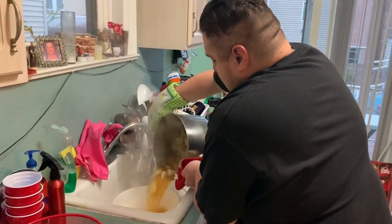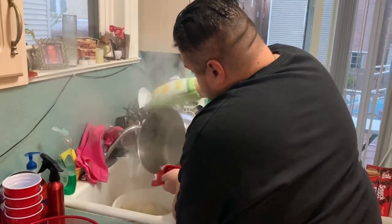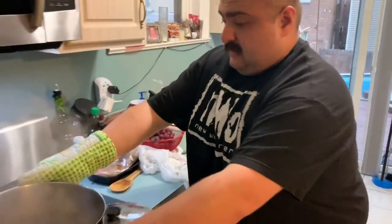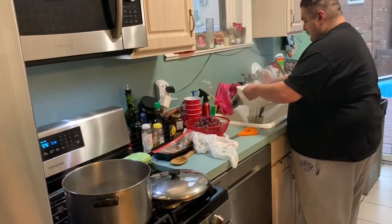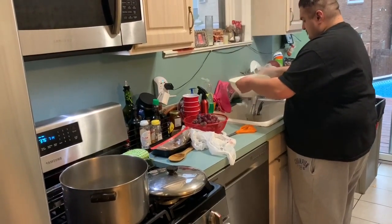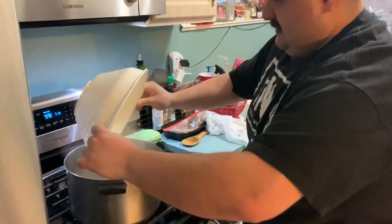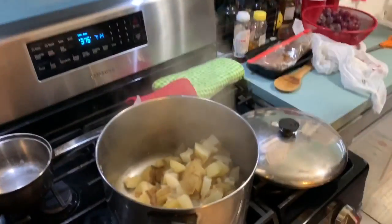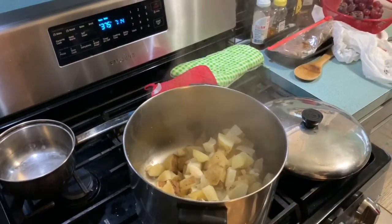All right, so after these bad boys are cooked and fork tender, we're going to go ahead and drain them. Make sure you get everything in there — it's going to smell great because the seasoning really gives flavor to the potatoes. Once you've got them all shaken off, make sure there's as little moisture as possible. We're going to dump these back into the pan and add our ingredients before we mash them to make mashed potatoes — hence the name mashed potatoes.